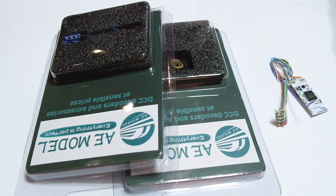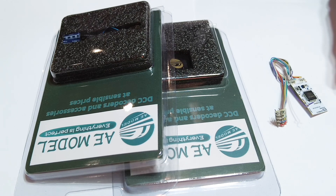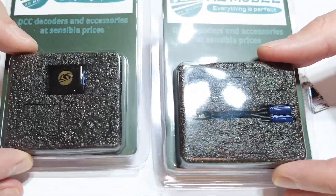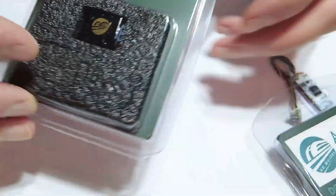The first one I'm going to talk about is the Hornby HM7000 decoders. These are arguably the easiest to do because it's got a plug that you just plug into the decoder. Hornby do make a stay-alive but they very rarely make enough so they're constantly out of stock. AE Models have been really good and they've come up with two different stay-alives in different sizes which have the same plug.